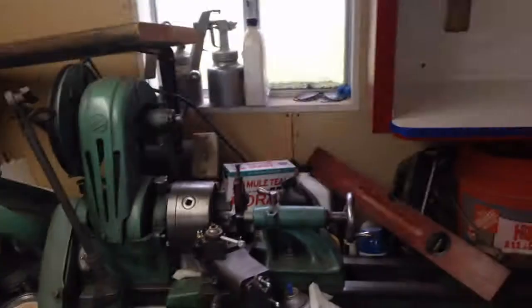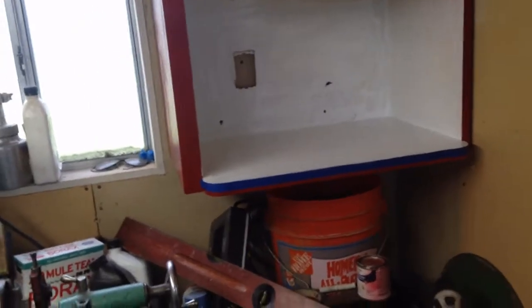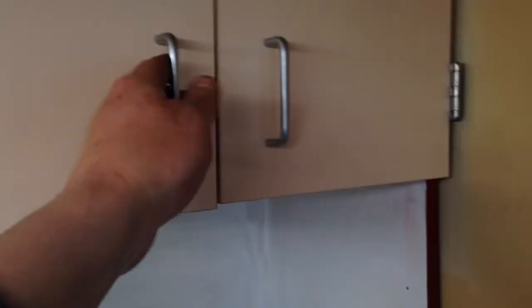All right guys, we got it hung up! Had to move my light over and move a lot of stuff, but we'll figure it out. I haven't painted the doors yet because I don't really have a nice white spray paint — I just did some interior paint on the inside to cover it up for now. So the doors will remain the same for now — a little bit of overspray, but it's a shop cabinet, nice and red.